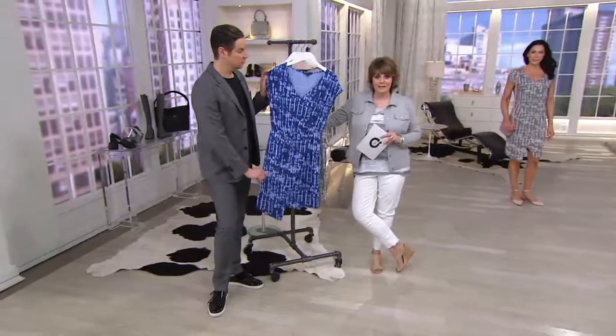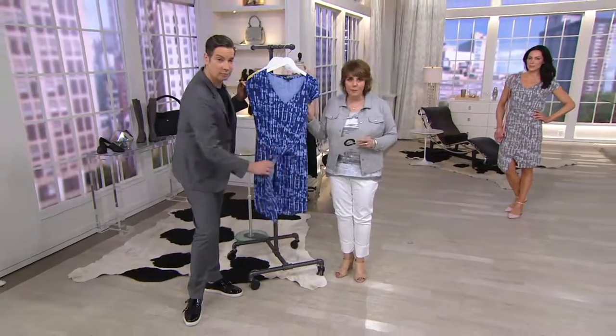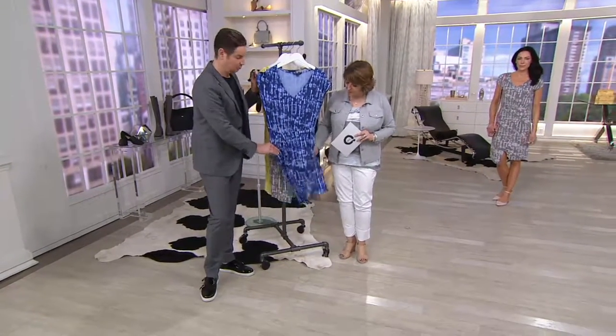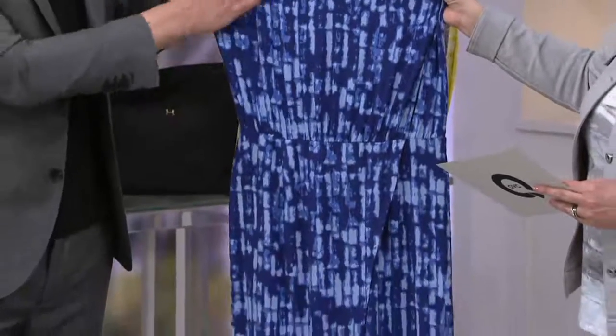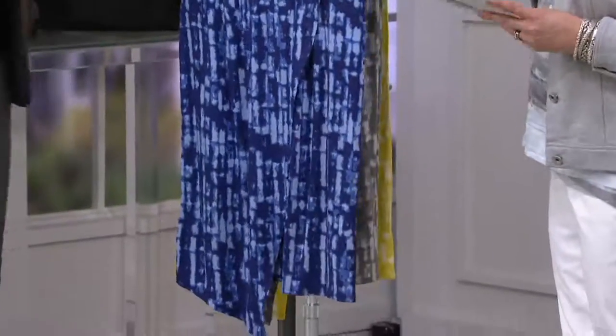It's updated in terms of its styling and its hemline. It's a soft, wonderful rayon spandex — 95% rayon, 5% spandex. It drapes beautifully. This is what we call our Broadway blue, which is that royal blue color with more of a chambray and almost a periwinkle or cornflower kind of blue in there.